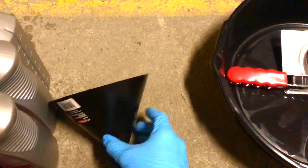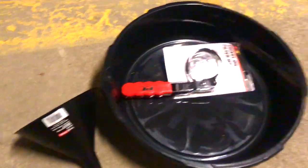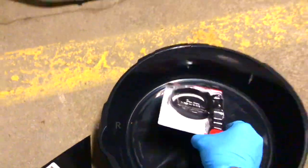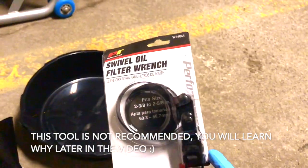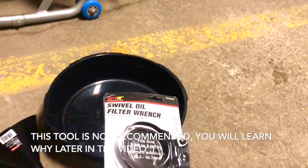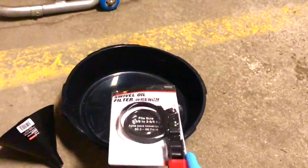You'll also need a funnel to pour your oil in. I also have this oil filter wrench I just bought for about eight dollars. If you don't have this one, you would just need a different socket for your wrench.